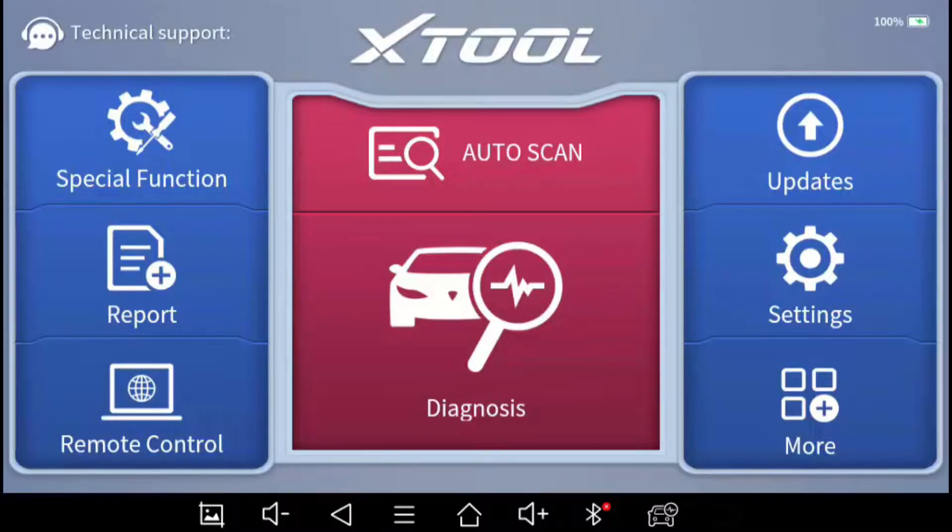Next is the remote control feature. If you want someone else to remotely see your screen and help you diagnose something, click on Remote Control and it gives you a link you can send to someone else. As long as you're both on the internet, they can remotely see your screen. It's a pretty cool feature — I used it once when I was trying to diagnose something I didn't understand, and I shared my screen with a friend who helped me out.